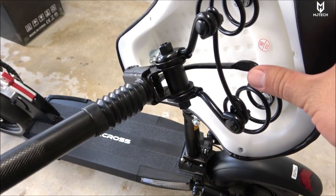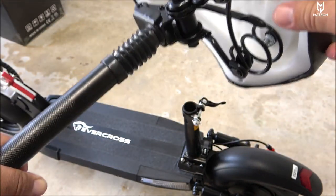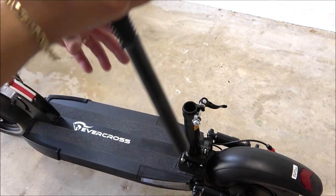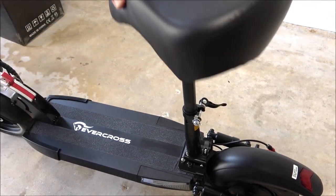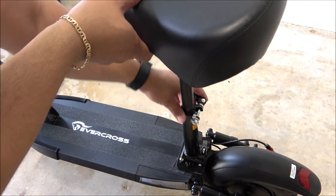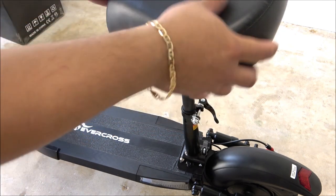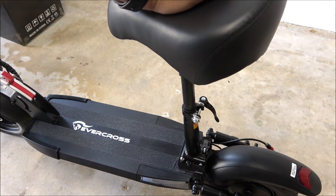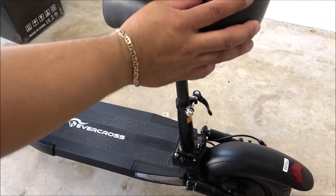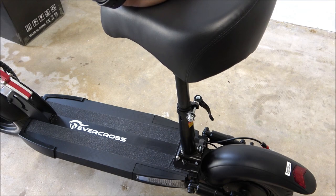For the seat itself, there's a little lever on the back side — lift it and you can fold it. Make sure the tensioner is loose, then insert the seat post into the base and tighten it up. Sometimes you have to adjust it a little so it goes nice and firm. The seat also has its own suspension, so when you hit potholes it will give you that suspension feel, and the seat is nice and wide.